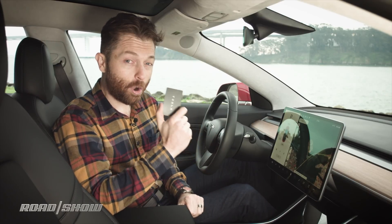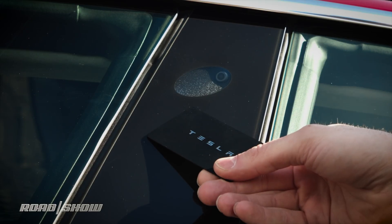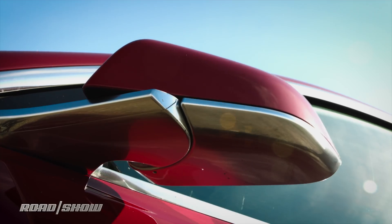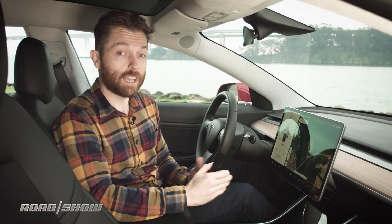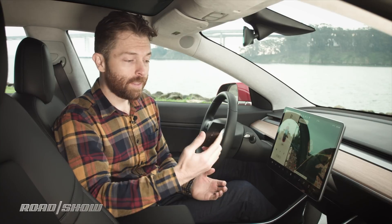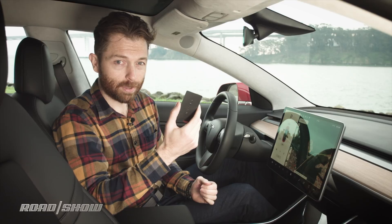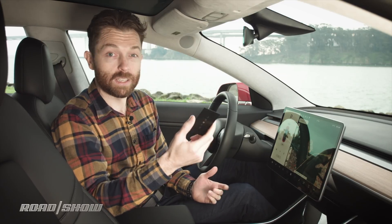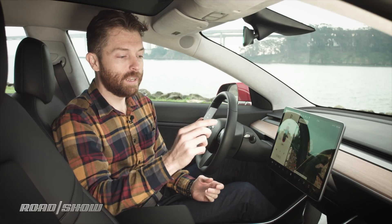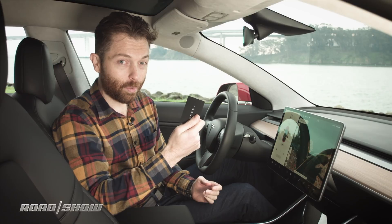This is the key — an RFID tag, a lot like you might have in a hotel. You tap this on the B pillar outside the car and it will unlock it for you. Then once you're inside the car, you tap it here in the center console and at that point you can drive away. This is nice because it's very small, you can stick it in your wallet, and it's very cheap — they only cost a couple of bucks. So if you lose it, no big deal. It's also very easy to add new ones to the car if you want to and give them out to let your friends borrow the car.